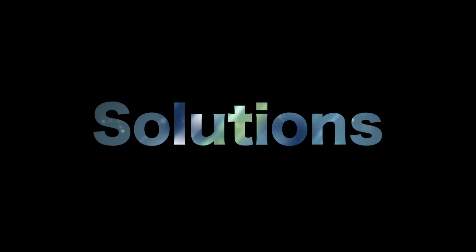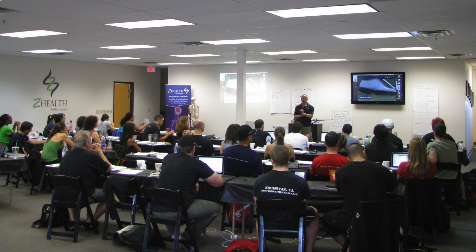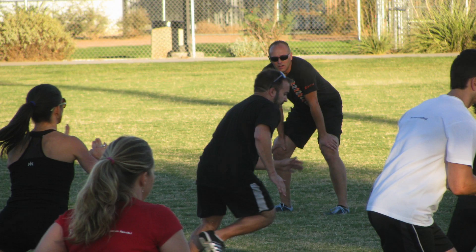Today we're going to talk about some unusual exercises to save your shoulders. I'm going to roll together a bunch of different concepts from previous blogs and ZHealth courses. Mostly what I'm trying to convey is a template approach or a concept that you can use to save your shoulders.